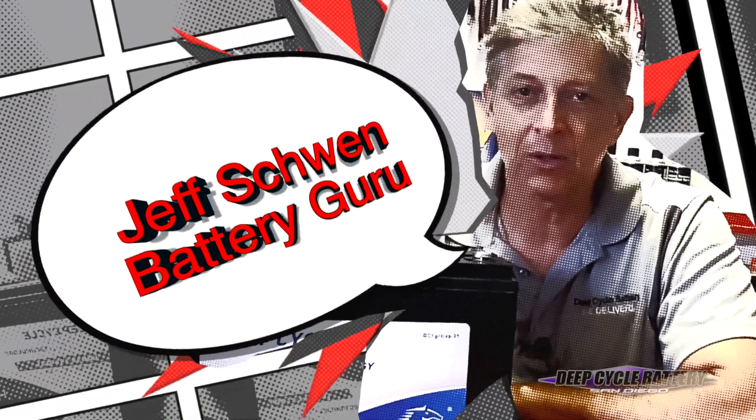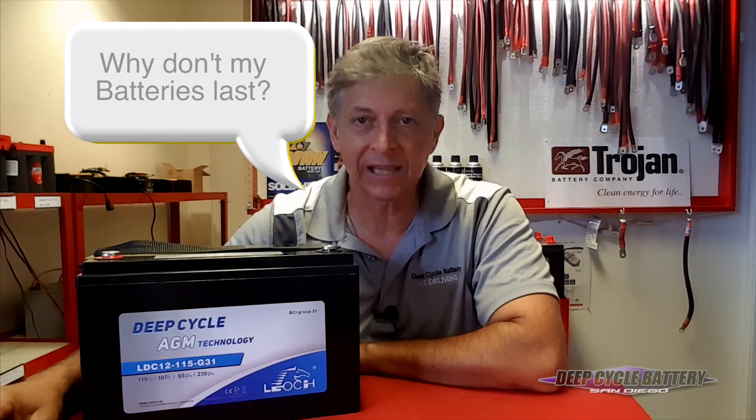How's it going? Jeff here from Deep Cycle Batteries San Diego. Today this video is going to cover a common question we get from customers: why don't my batteries last?